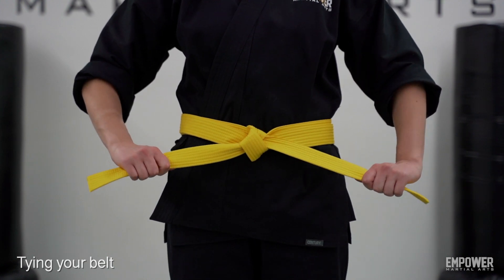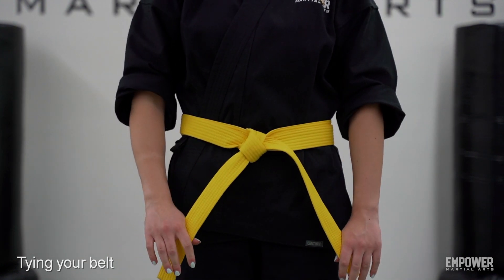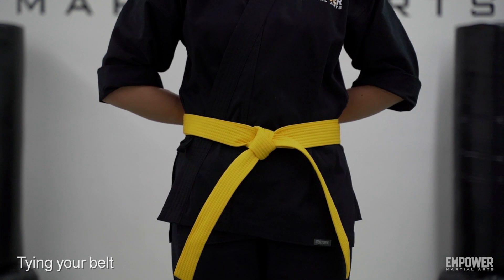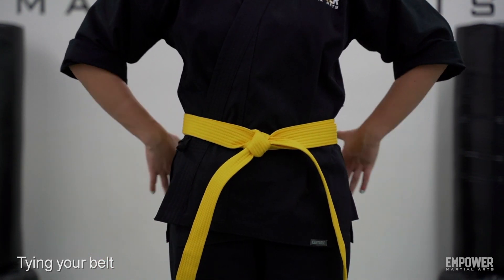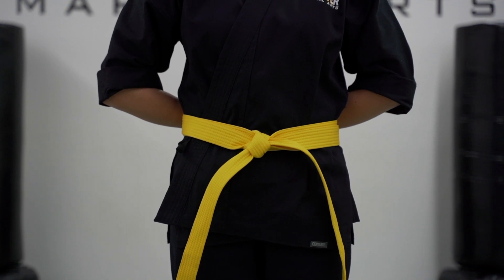You don't want to pull them up or down, just pull them straight out. The best way to tighten your belt throughout class or at any point is just grabbing the two ends of your belt and snapping open. You'll feel that knot get a little bit tighter. And that's how you tie your belt.